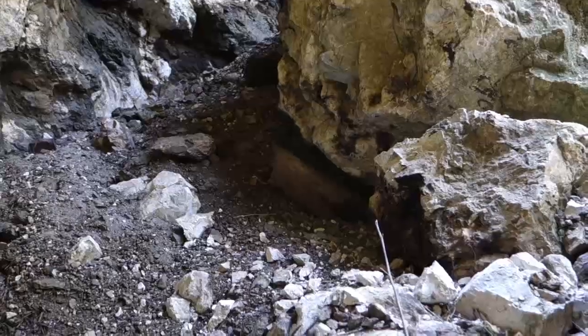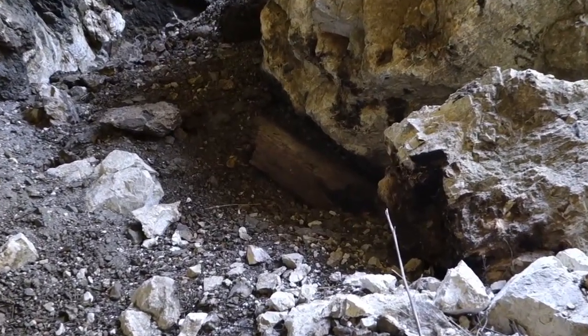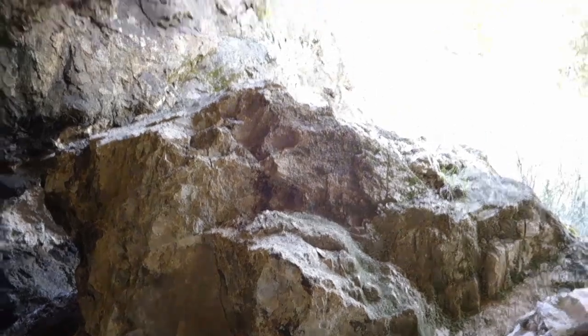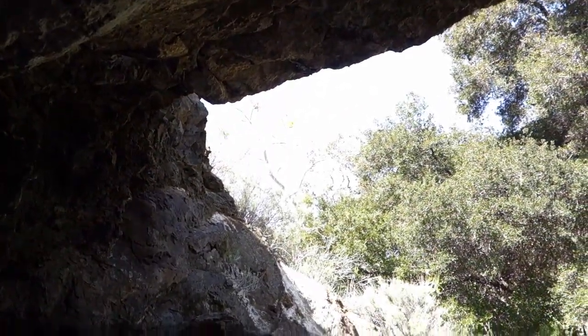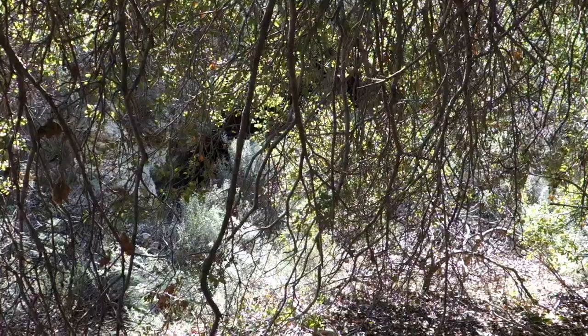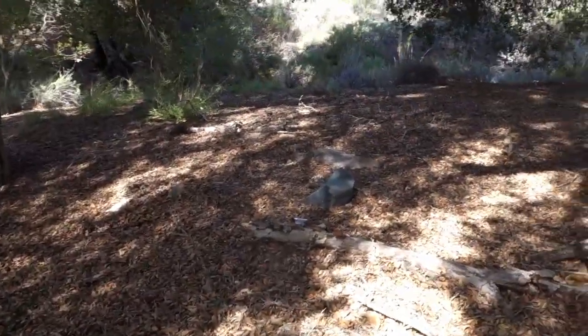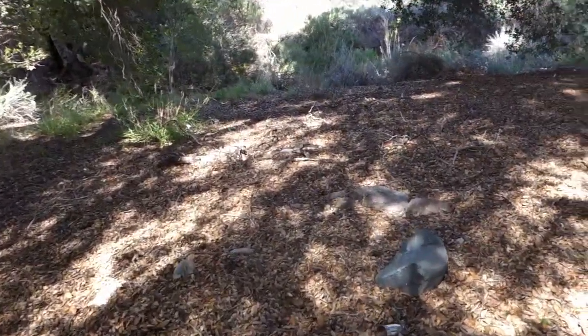This is a really old mine but as you can see it didn't really pay out. I just noticed there's a timber crushed underneath that rock. Obviously they had the portal timbered up but it collapsed, so all these boulders fell down. Right over there is the mine, and right outside are these giant oak trees.